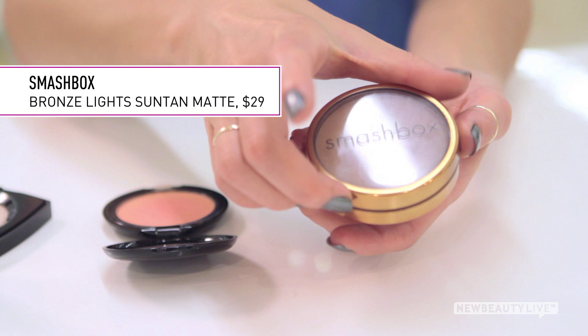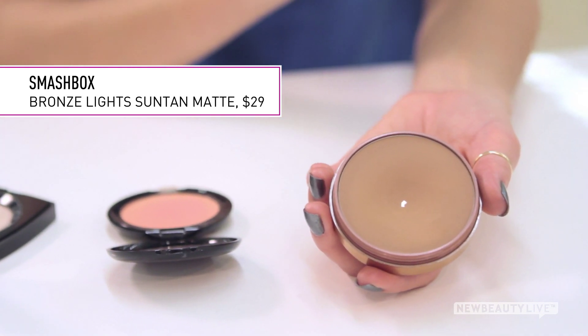If you're new to bronzing, first choose a matte bronzer, not a shimmery one, and make sure it's just a couple of shades darker than your skin tone.